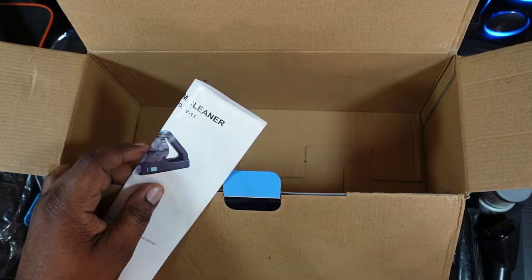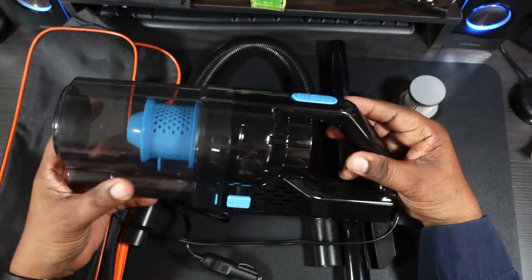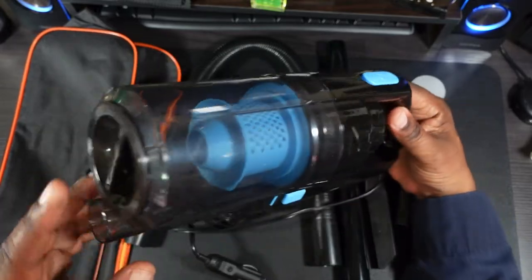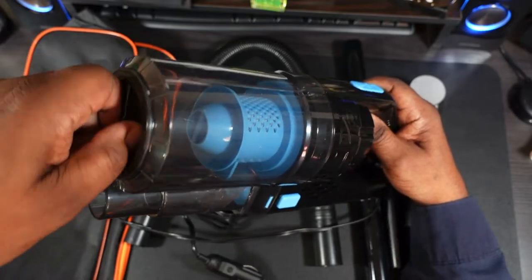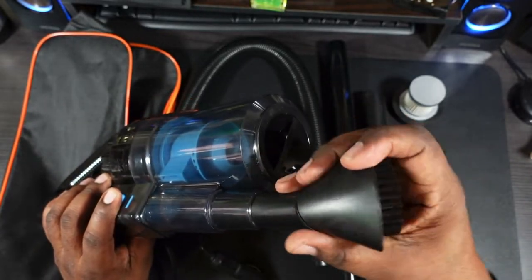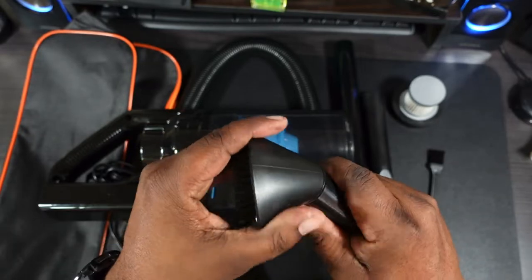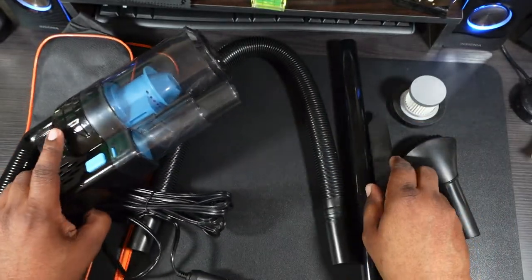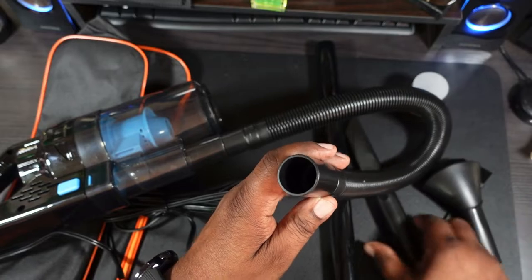Let's get the box out of the way and take a look at the vacuum. Right off the bat, it's just a little over a pound — doesn't feel too heavy. Here's your quick dump: you take that cover off and dump the debris out. This is where your attachments go. You can attach this brush-style head — it actually swivels — and you can attach this one to get in the crevices.